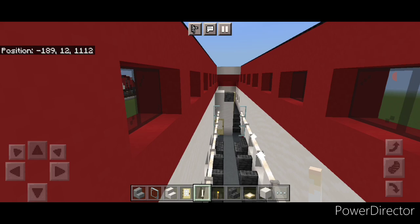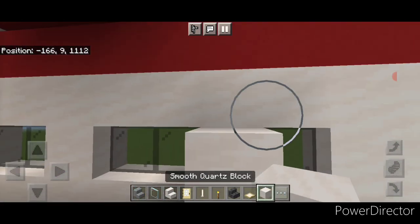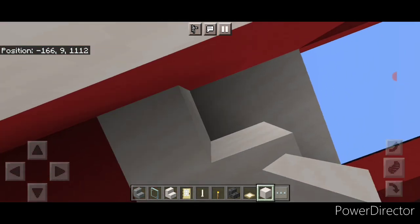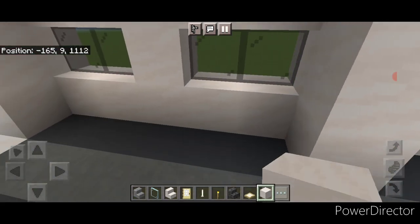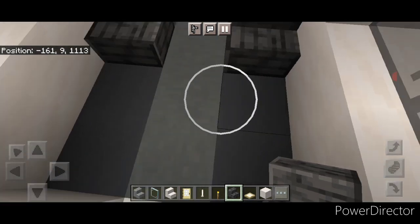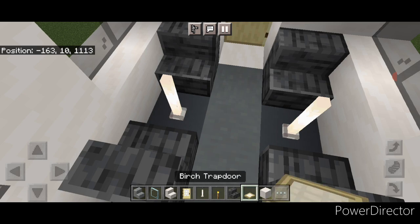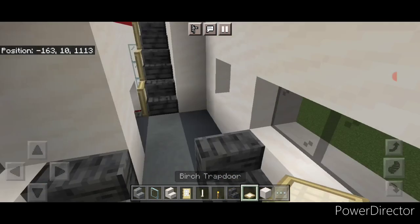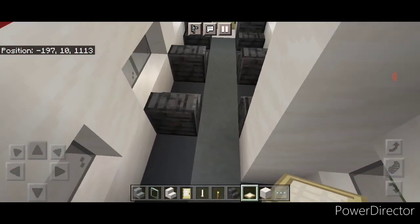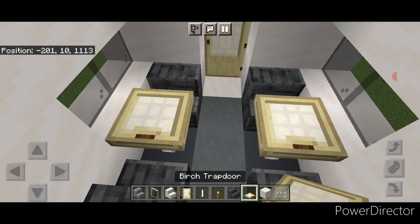Do the mid deck at the other end: between these windows do a column of smooth quartz up to the top and two rows across the roof right here. Come in here and put a stair here and here, here and here, then turn around and one here and here. Put a table on each side: an end rod here and here with a trap door on top of each one. Go back and add the same tables at the first end too — an end rod here and here with a trap door on each one.